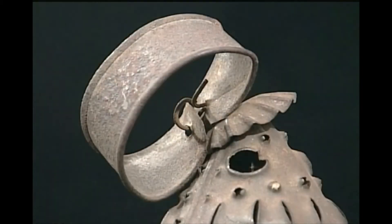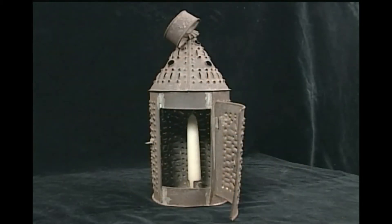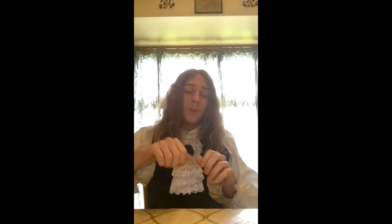Therefore, when wind or rain hits it, it disperses to the sides of it, and therefore pushes away from these holes. So no matter if it's water from the rain coming into it, or whether it's wind blowing against it, the only way that you can blow out a punched tin lantern is by opening up the little door in the front and blowing out the candle yourself. So it was a wonderful invention of the time.